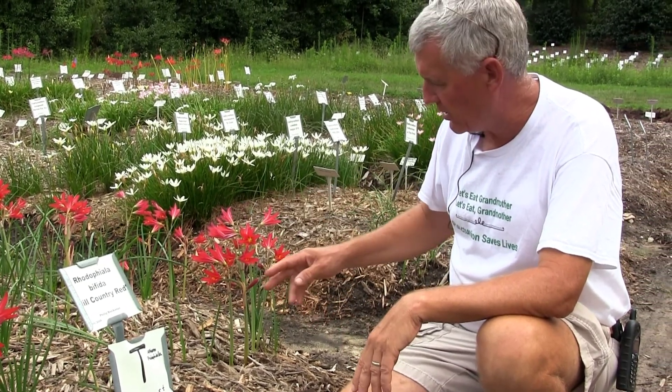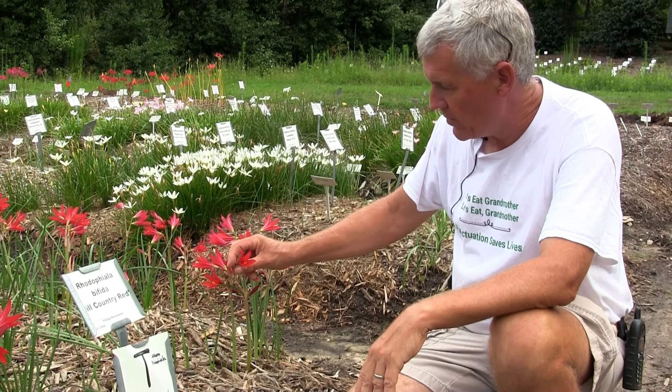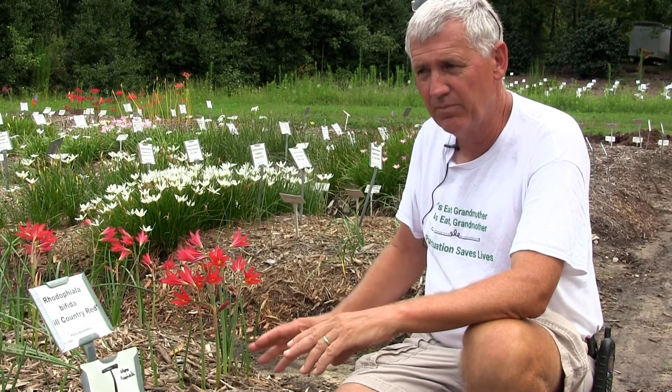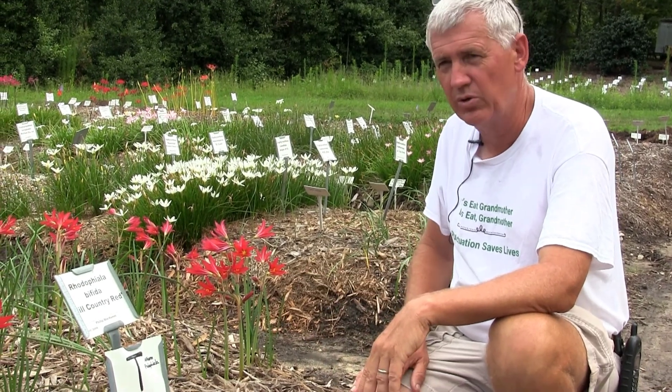This is as tall as they get, about 10 inches. These are native to Argentina. Really quite amazing. The color ranges from pinks to reds. This is an old-fashioned plant that has been passed along in Texas for many years, selected for great garden quality. This one is called Hill Country Red.